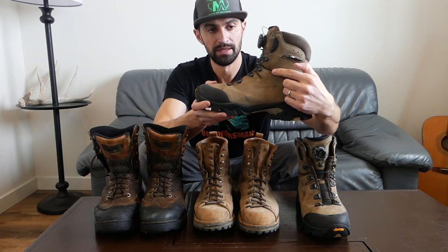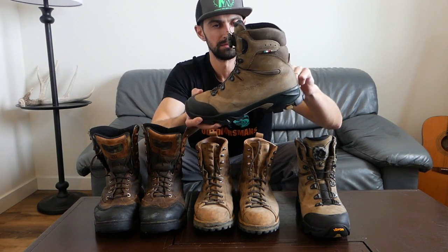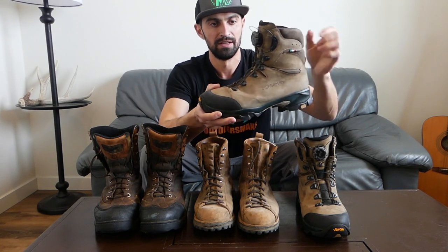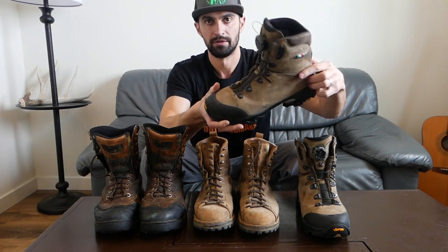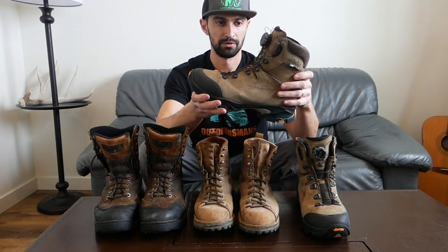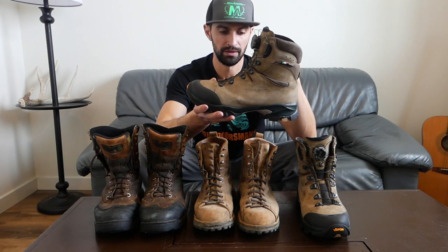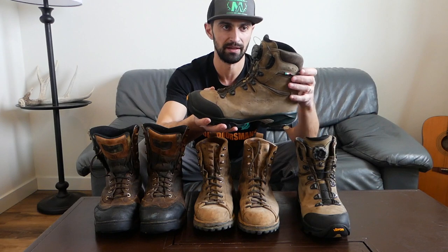One neat feature on these boots besides the lacing system is what I call a hinge right here. When you're walking it gives a little flex on both sides so it doesn't put pressure on your ankle. You don't develop pressure points, foot fatigue, blisters, or discomfort. That's really neat and maybe that's why they're so comfortable despite being super stiff — that hinge allows mobility around the ankle.